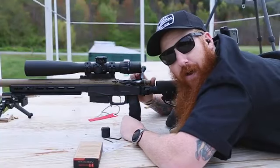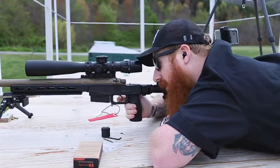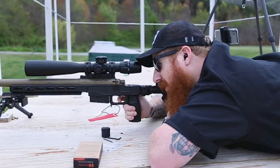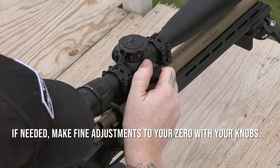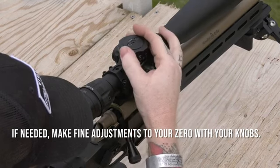I'm going to confirm my zero. Going hot. I need to come in one-tenth left and make an adjustment. And on the elevation, I need to come up a click.